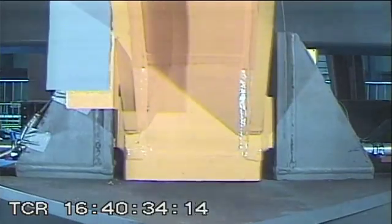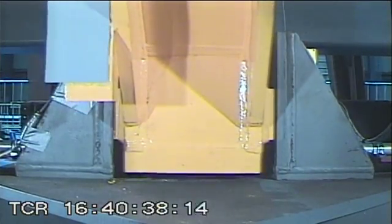What's new about these rocking frames is that under a large earthquake they will rock, but through these high-tension post-tension cables, after the earthquake it will come back to a plumb position. So there will be no residual deformations in the overall building.